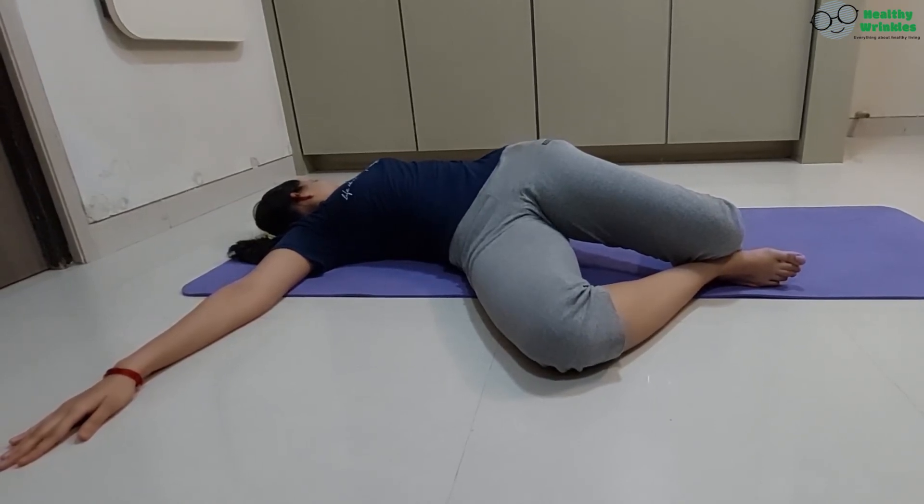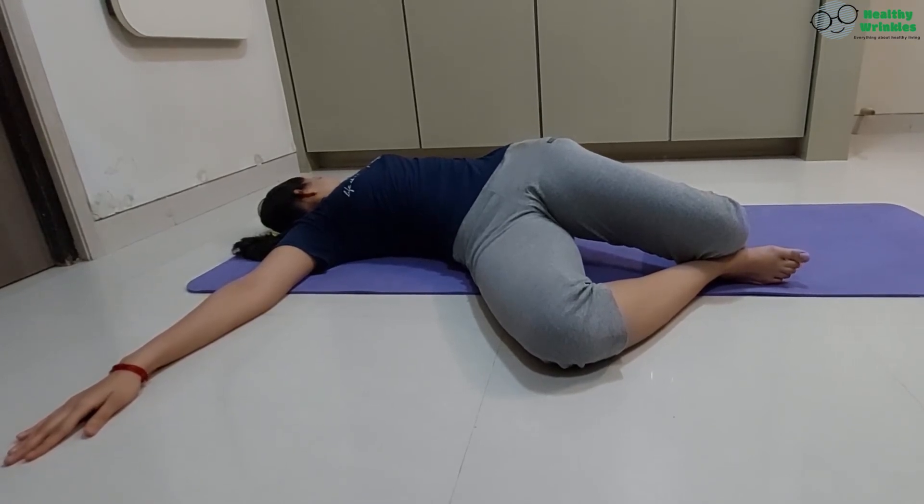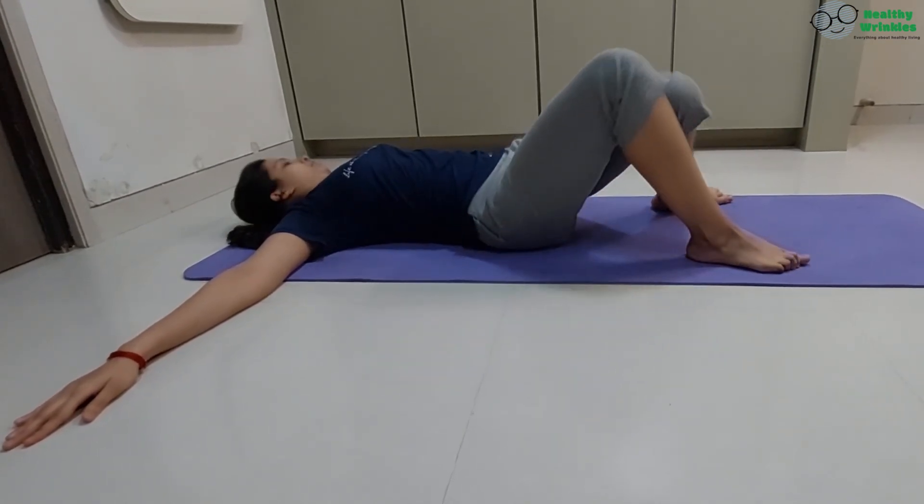Gazing the left thumb. Suspend your breath, 5, 4, 3, 2, 1. Inhaling, return to starting position, 2, 3.